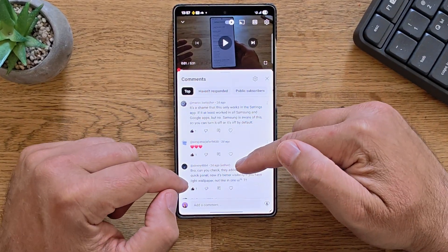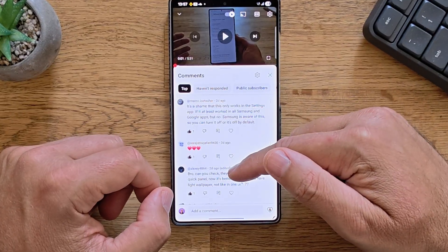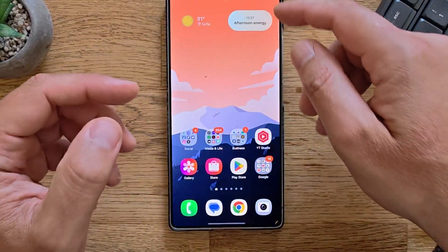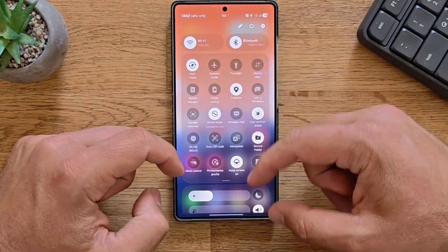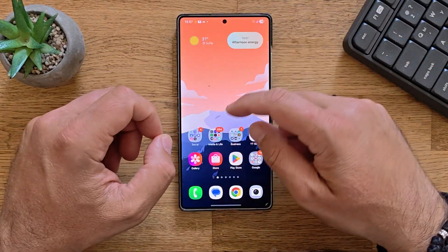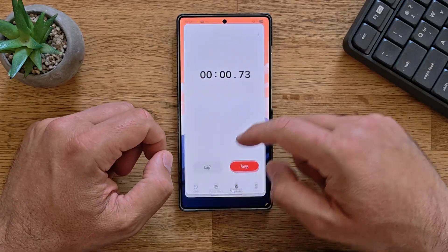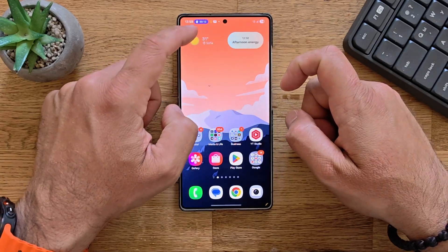There was another question. Alexey asked me if I can check the other tiles outline in the quick panel, and whether it's better visibility if you have a light wallpaper. So now I'm using a lighter wallpaper. I'm not even sure if this changed so much, honestly — this is quite readable and I really like the way it works. There are also several other things inside the new update, and I do believe that this came from ZYF3. For example, this whole animation is a bit more tactile now, and I think it's a good change.